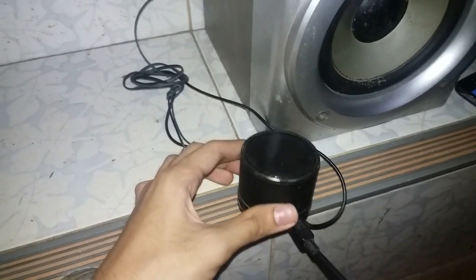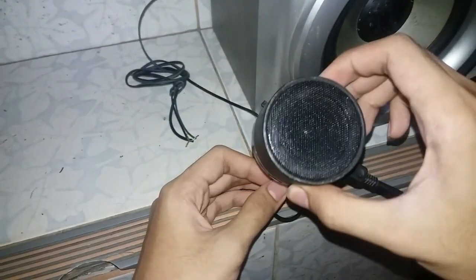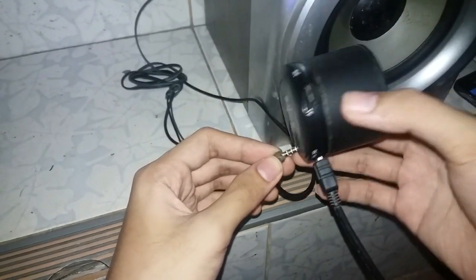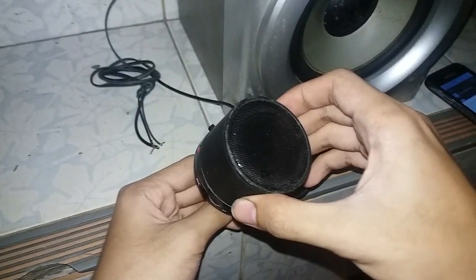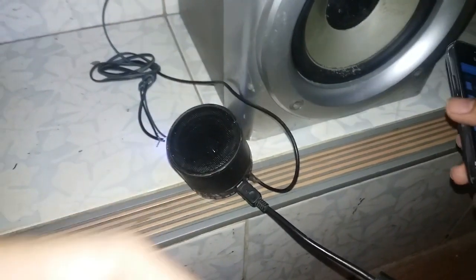You may ask: what is the purpose of turning off the built-in speaker? The purpose is to concentrate the output power to the external speaker. If you connect the two speakers in parallel, it does not actually make the sound louder — in this case the amplifier cannot handle the power needed. So it's better to turn off the built-in speaker. And that's how I made it.